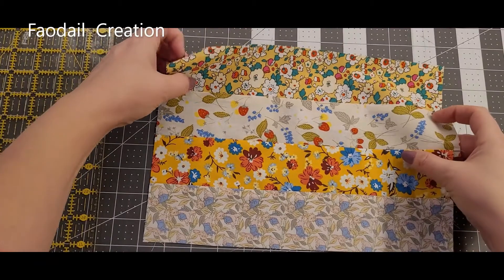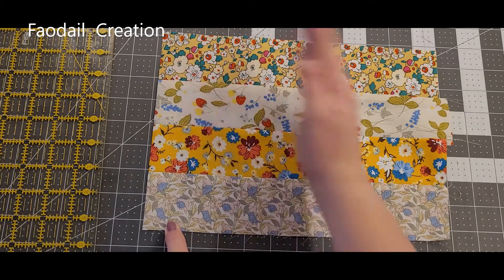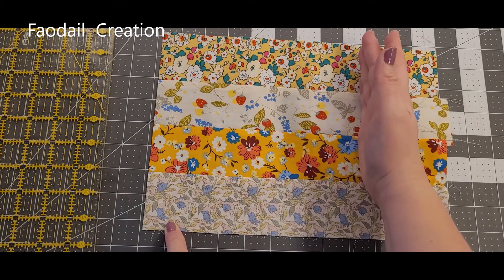Now I'm going to square this up to the dimensions I want. From here to here it's eight and a half inches, so I'm going to make it an eight-and-a-half-inch square block.